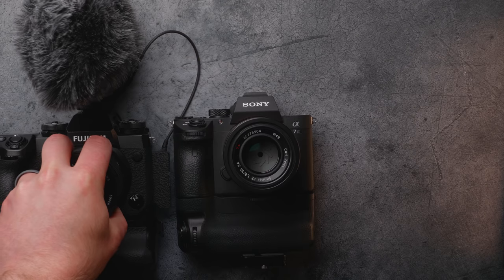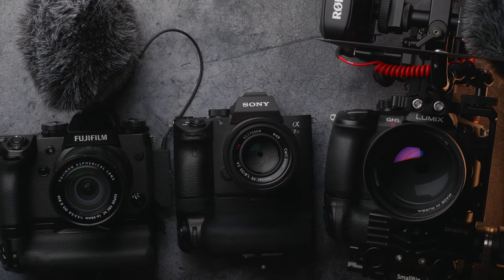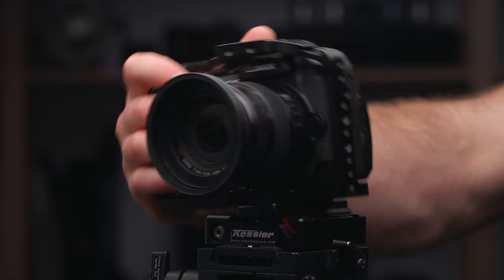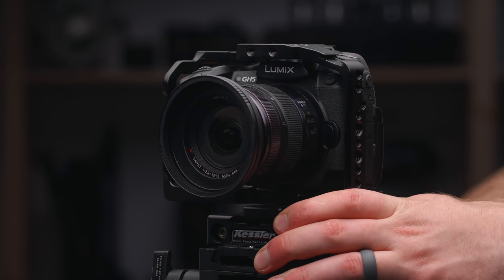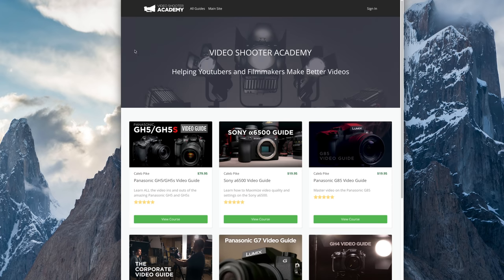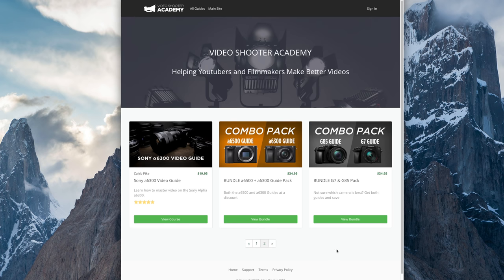That is our 10 things I recommend you do when you get a brand new camera. Stay tuned for all the crazy camera reviews coming up because there are so many being released. If you like this video, hit subscribe to get this stuff on the regular. If you want to support the channel, there are affiliate links in the description to a couple of different cameras. We also sell camera guides — we're going to have a guide for the A7 III and the GH5S, and there's already a whole bunch over at the academy. Definitely check those out. Thank you so much for watching and I'll see you in the next video.